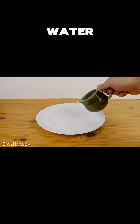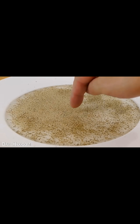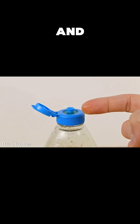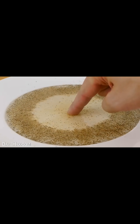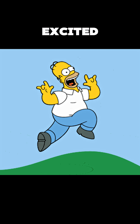Three, the magic pepper repel trick. Fill a plate with water and sprinkle pepper on top. Touch the surface with your finger — nothing happens. Now dip your finger in soap and try again. The pepper shoots away instantly. That's because soap breaks the water's surface tension. Subscribe if you are excited to try these out.